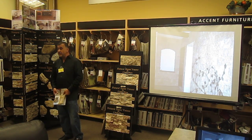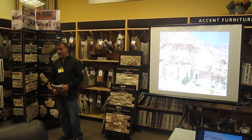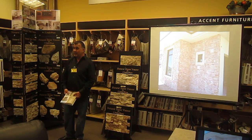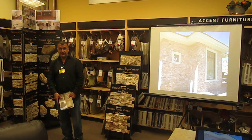I want to thank you for being here and thank Direct Buy for having us as their vendors. We look forward to seeing you all. Thank you.